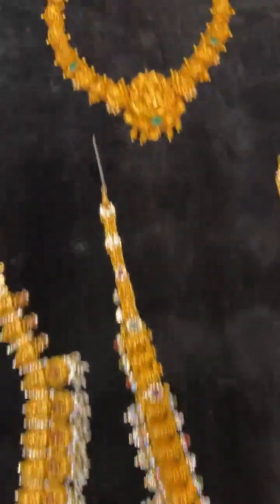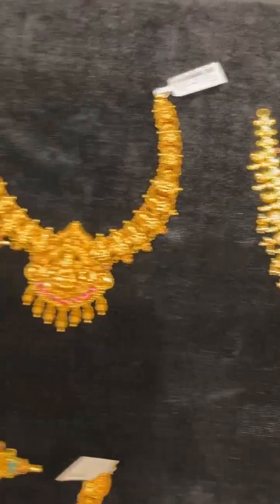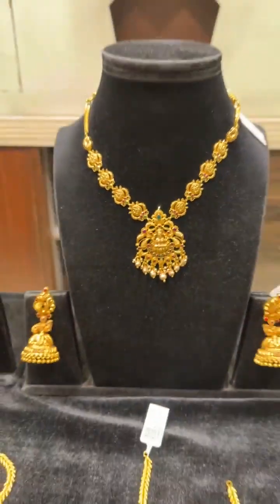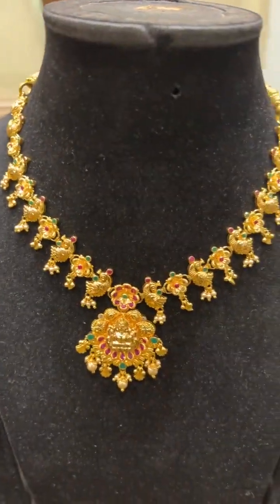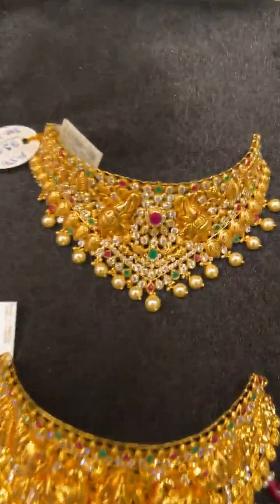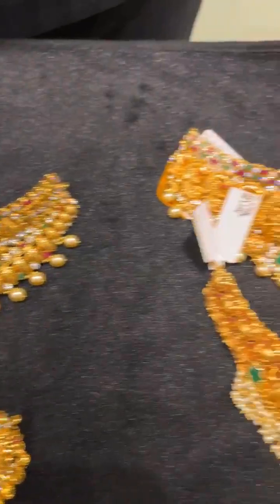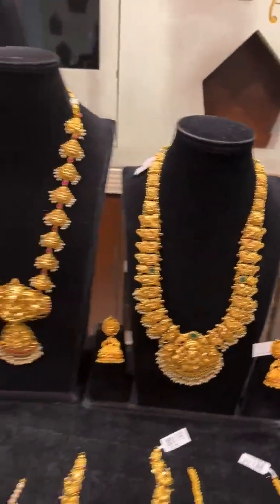We have short necklaces apart from the long ones. If you need 20, 25, or 30 grams, these are very beautifully done. For the special occasion, apart from diamond jewelry, the plain gold also has a lot of designs. Necklaces with short lengths and buttas — buttas are 15, 20, 25 grams. We have some very nice chokers, again very lightweight at 39 grams. All stocks in the nakshi collection — 30, 35, 40 grams — very beautifully crafted.